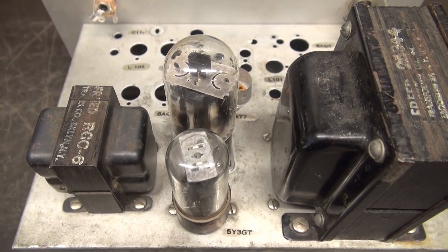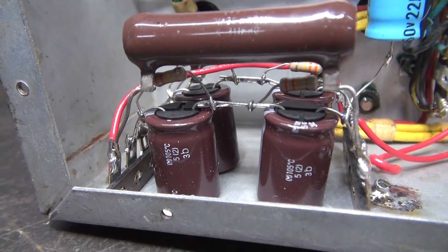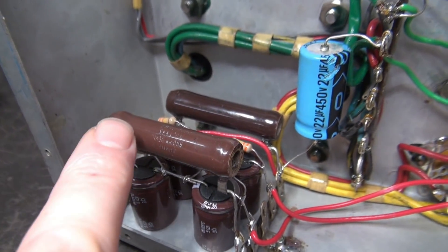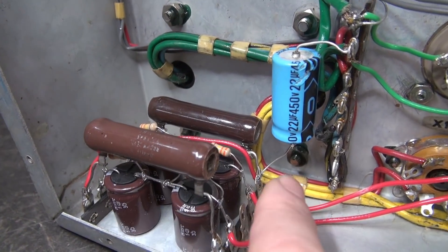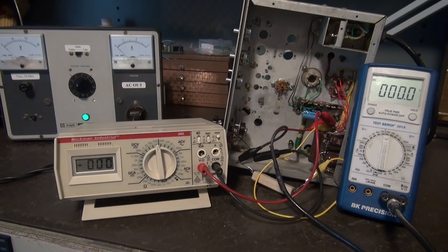Let me show you what I did underside. I also made some changes in the power supply circuit. I added 330K balancing resistors across the filter caps to keep those voltages equal, and we also added a voltage divider. These are 25K 10-watt resistors in series, and at their midpoint we're going to see about 250 volts that will feed the 12AX7 preamp circuit.